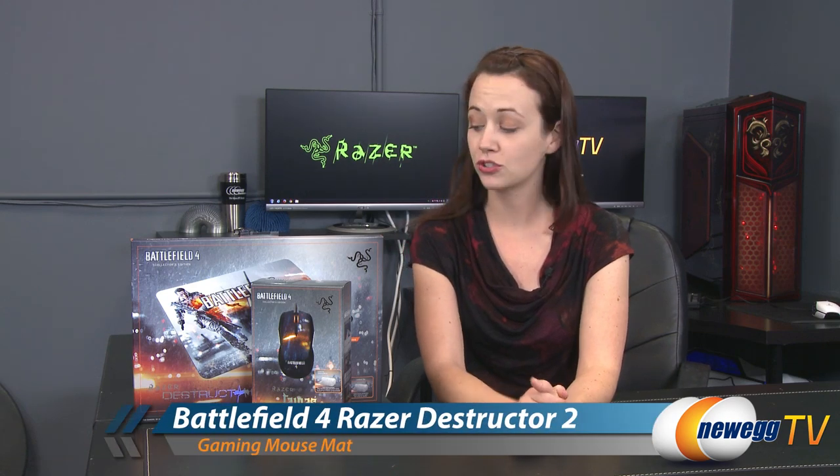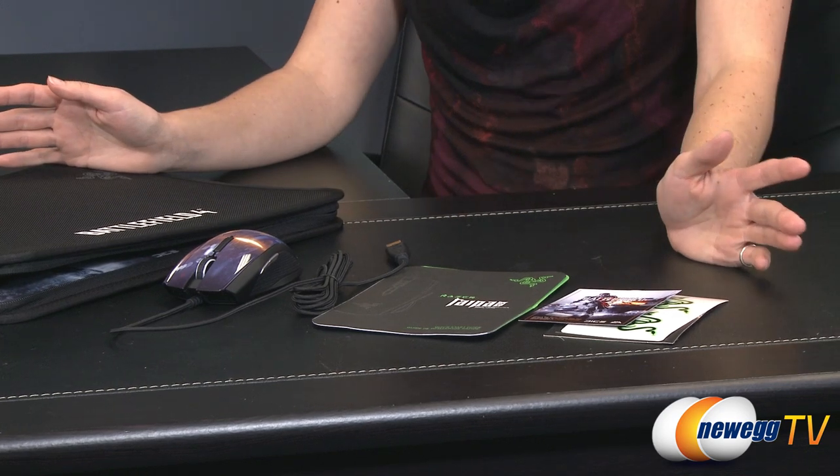Hello everyone, you're watching Newegg TV. I'm Jennifer and today I'm going to be going over this set of Battlefield 4 skin peripherals from Razer. I have the Destructor 2 Mouse Mat and the Taipan Mouse. So let's take a look at everything that comes in the boxes first.